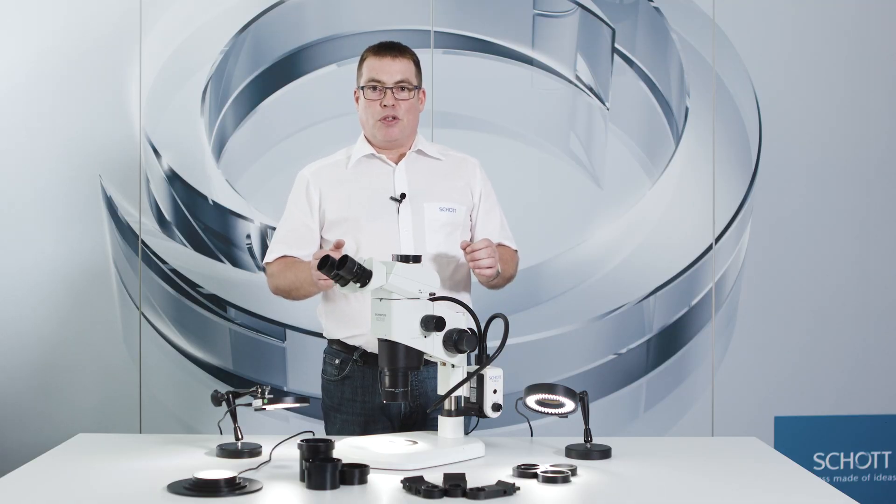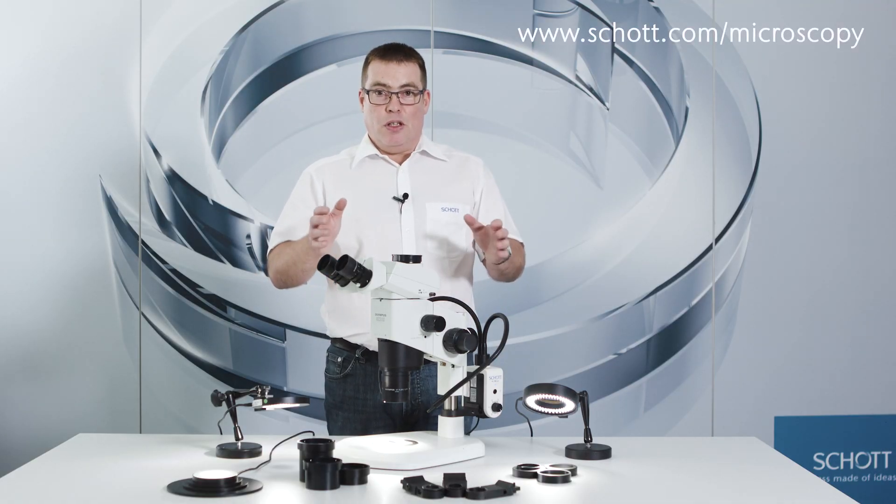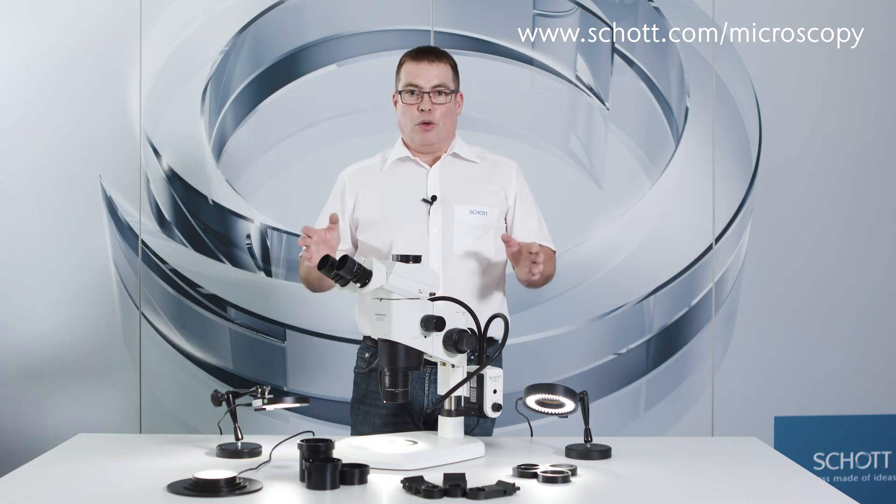Visit our website for more information. You can purchase all of our products from authorized distributors.